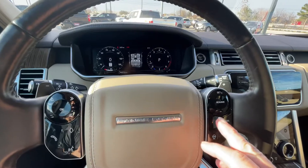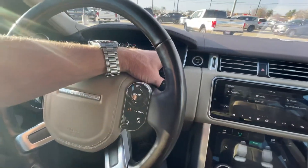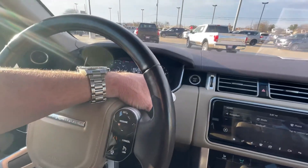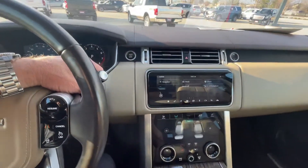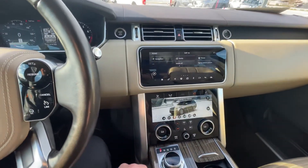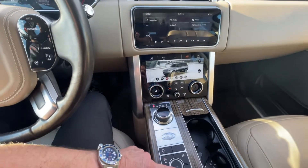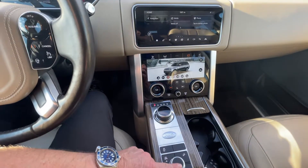This is your lane keep assist as a safety feature — you'll also have autonomous emergency braking and automatic rain sensing wipers. Over here you have your different drive modes, including dynamic mode which is a nice feature. You can just push this button down and it'll give you the option to change those same features.